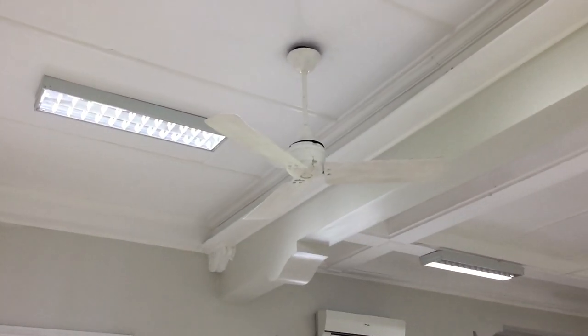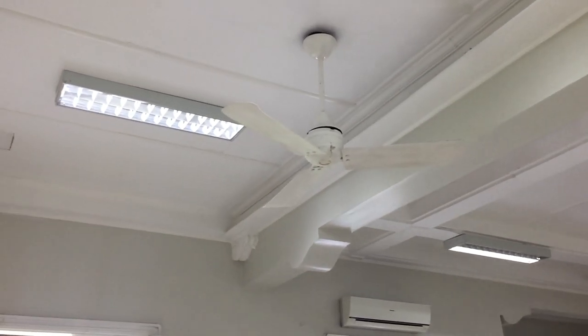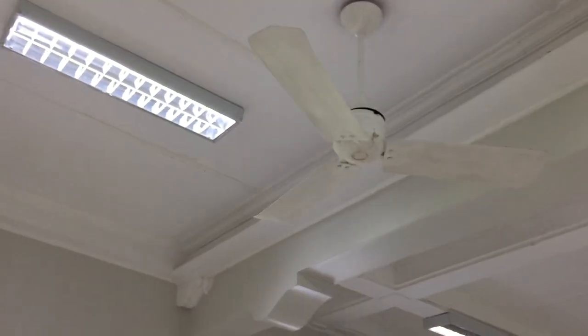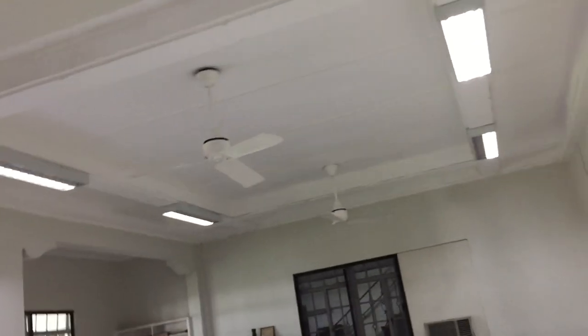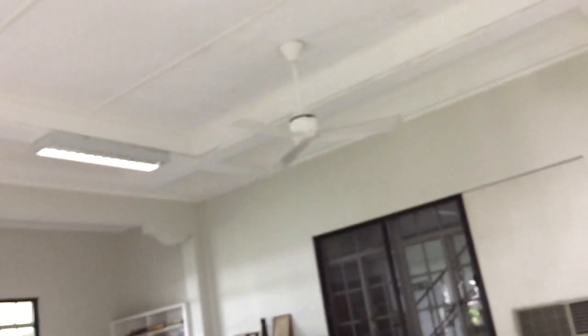It apparently got paired together because it was broken with this fan, which probably came from somewhere else. Anyway, I'm just going to play around a bit. This is a very cool install.